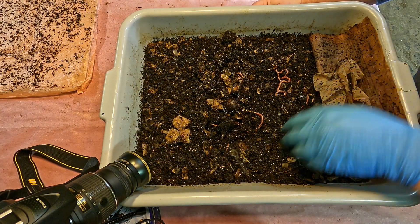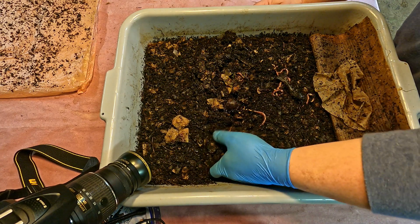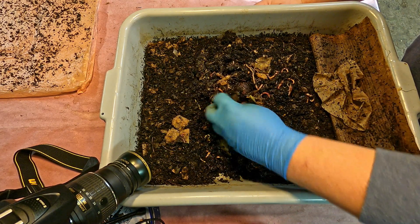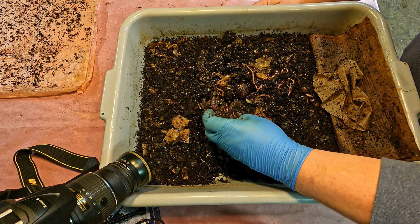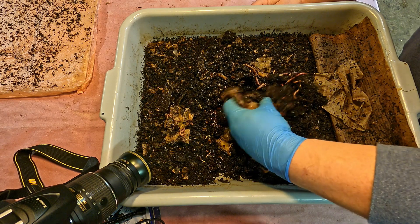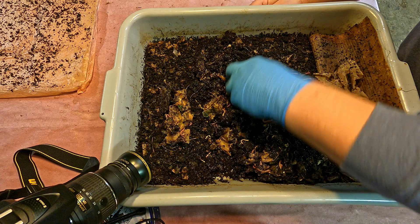It's been about a week - seven days since this bin was last fed. I could have come in here prepared to feed this bin, but I had a feeling there'd be some pretty good amounts of leftovers in here, which there are. You can see there are bits and pieces of the previous feeding, and certain things are definitely attracting mites - whatever some of these particular food items are.